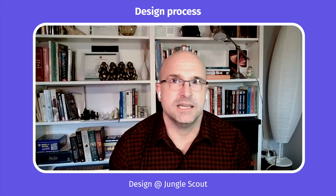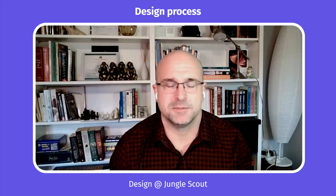Our design process here at Jungle Scout follows the double diamond pattern, basically design thinking.